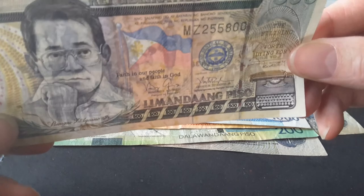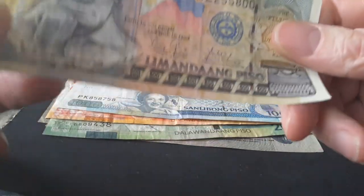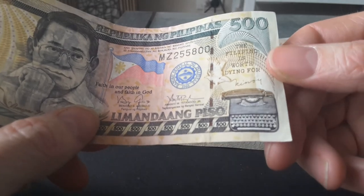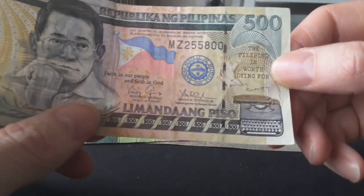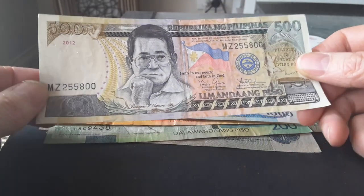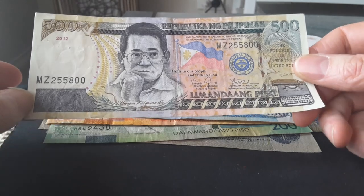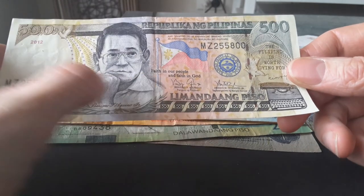The 500 peso note has two security threads — one embedded in the paper and one that is partially in the paper as a segmented security thread. It also has a watermark and probably UV features as well, which high denominations usually do. This one is signed by Aquino.